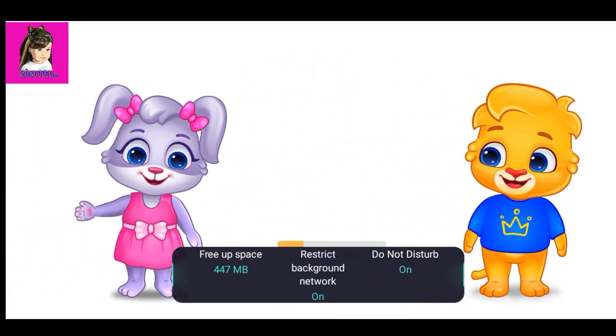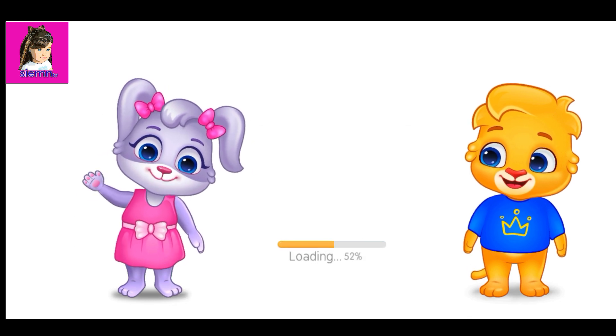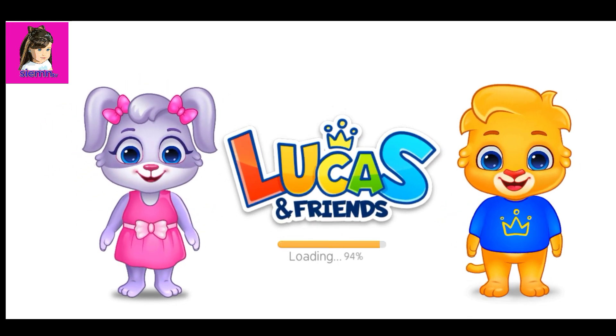Hi! I'm Lucas. Hi! I'm Ruby. And we're Lucas and Friends!